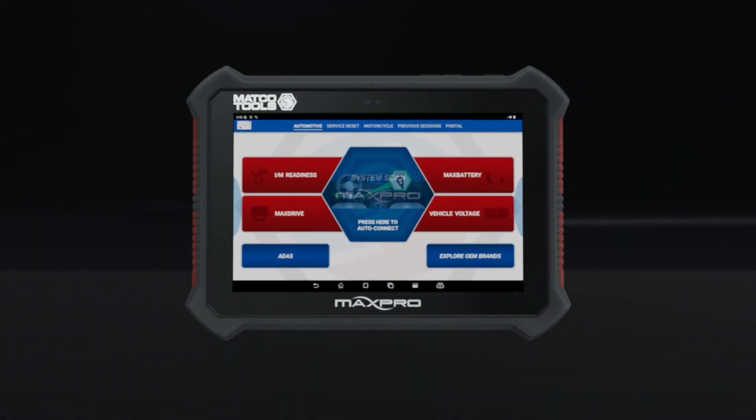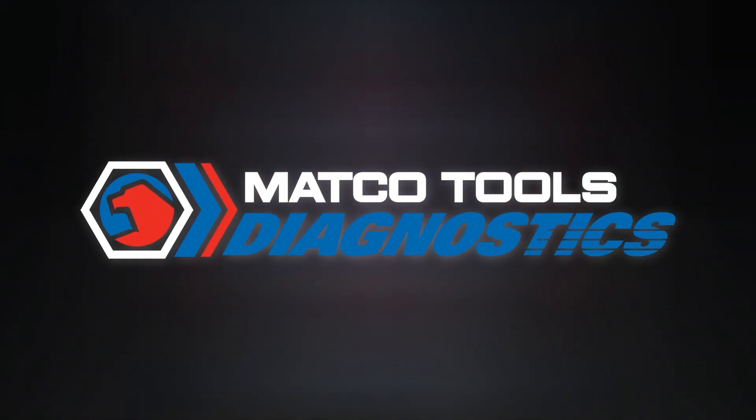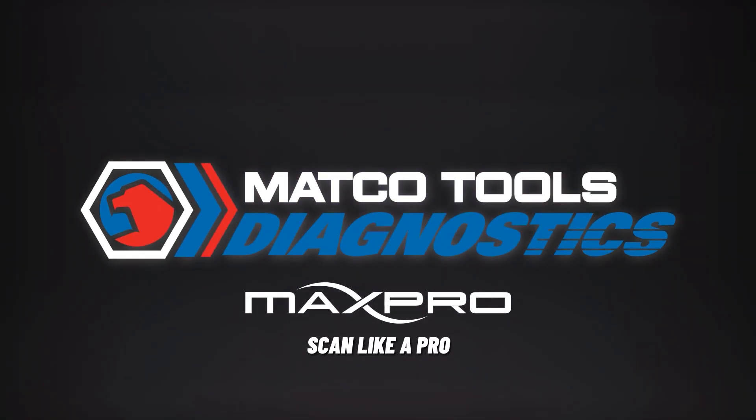Discover how the MAX Pro can elevate your service game, combining speed, power and comprehensive coverage in one exceptional tool to maximize your investment. Contact your distributor or go to matcodiagnostics.com today.